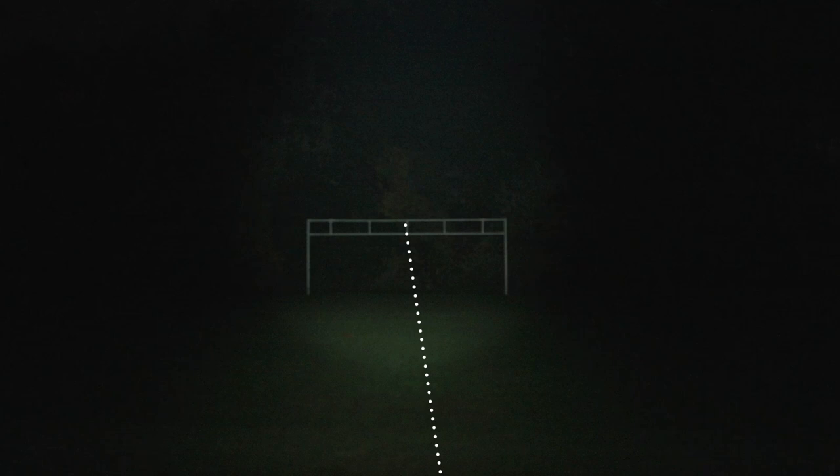The opposite tree line 485 feet away is clearly visible to the point where, zooming in with the lens, we can really see clear detail in the trees. But again, because it's a focused spotlight, we need to physically move the torch to aim at where we want to see, because the light itself doesn't flood the entire area.